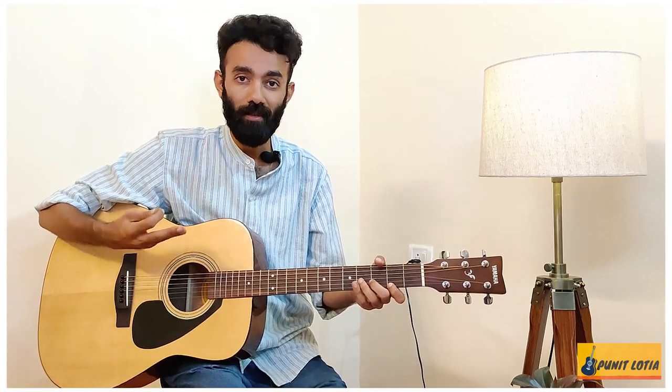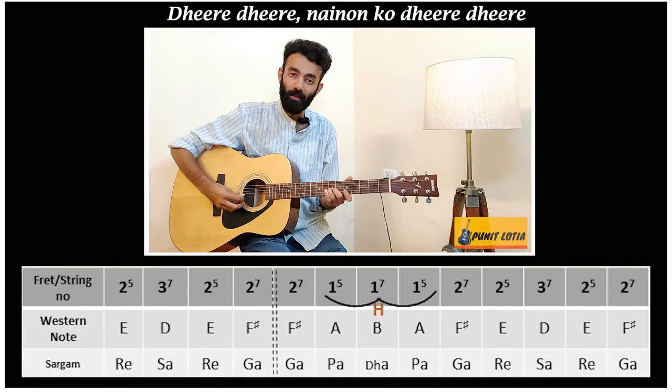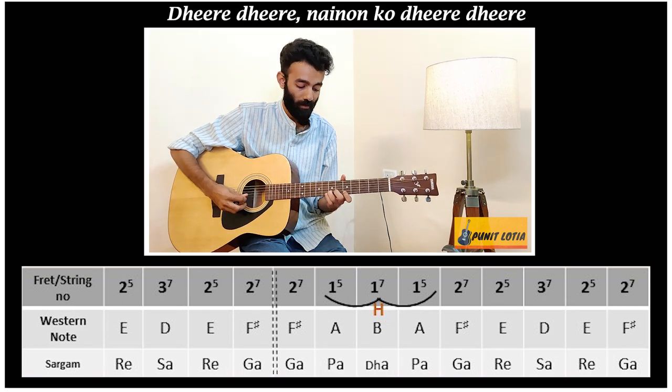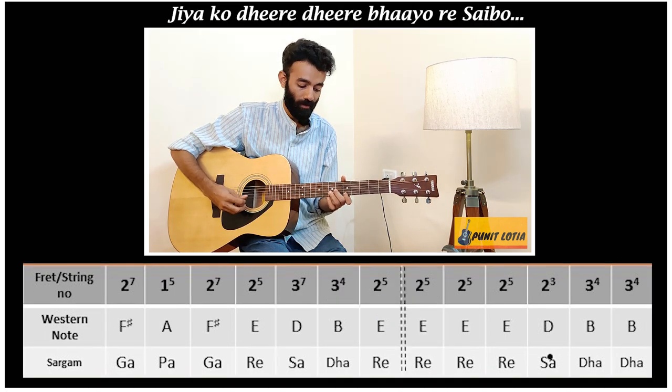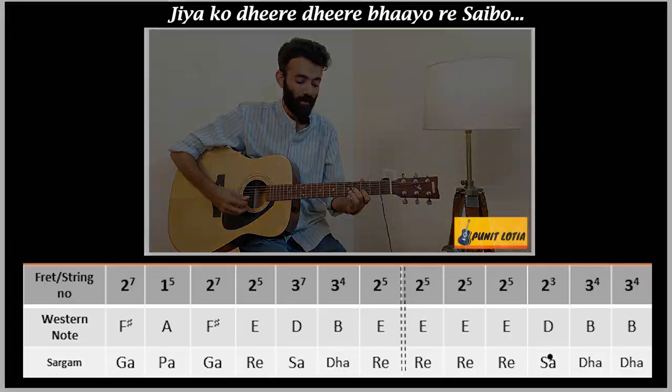So let's see the hook line — which means the hook line is the main part of the song. Slowly, slowly, like this. This same line repeats.